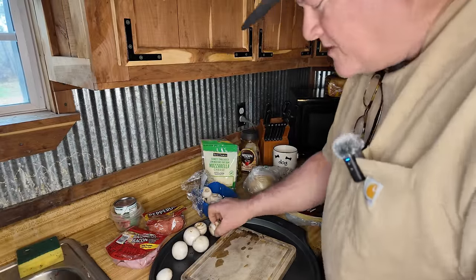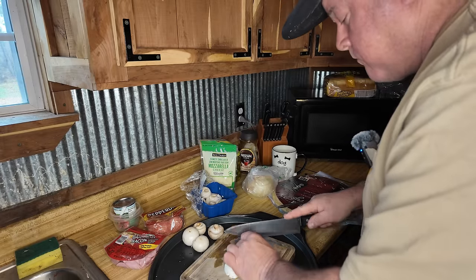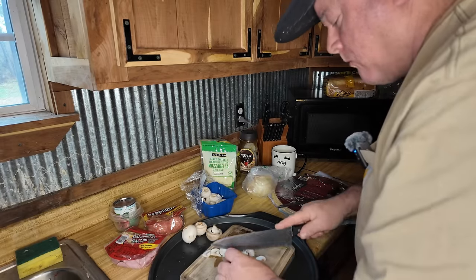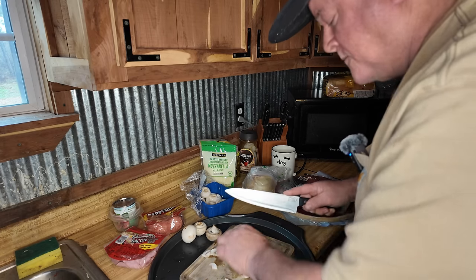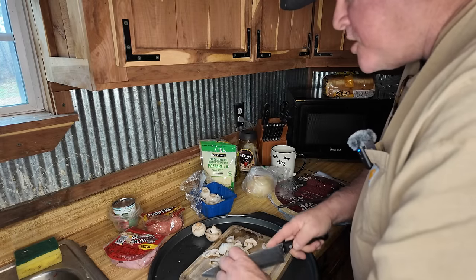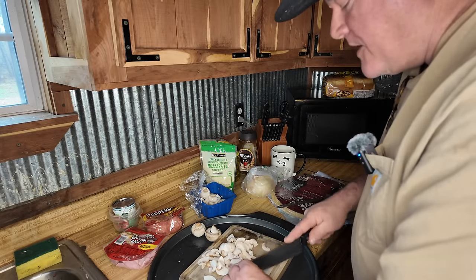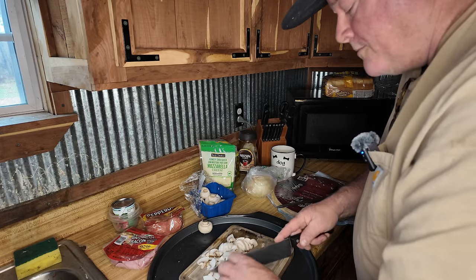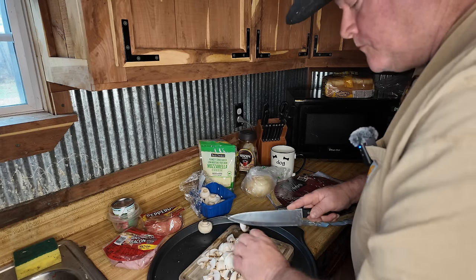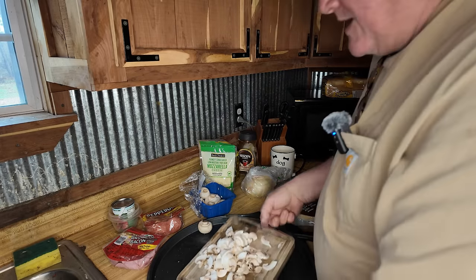All right guys, I got the mushrooms washed off. I got too many — little good raw mushrooms. Get these cut up. Good old mushrooms. You can put canned mushrooms on too, that's what I usually put on a frozen pizza. I like lots of mushrooms — I'd say that's plenty right there.